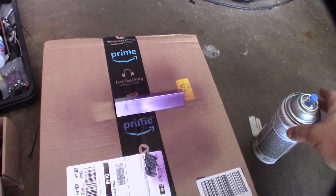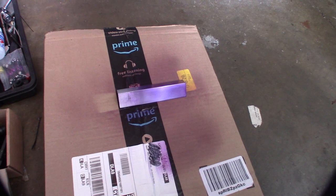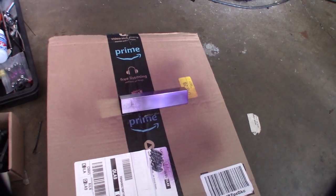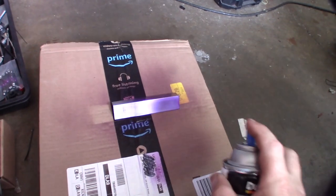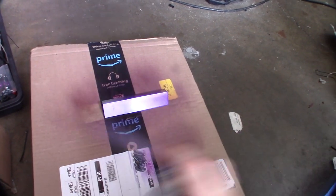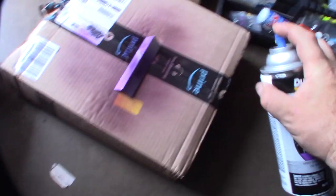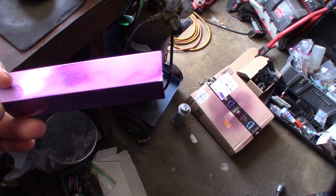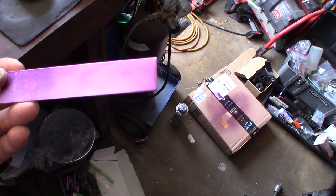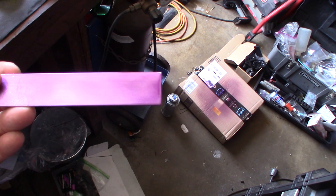Alright, coat two. They do sell an adhesion promoter, but I actually purposely didn't polish this — I left it at 1200 grit to leave it a bit scratchy so it would hopefully adhere better. So that's what it looks like after two light coats. It looks a little runny. I think if I was painting this flat it wouldn't be so bad.